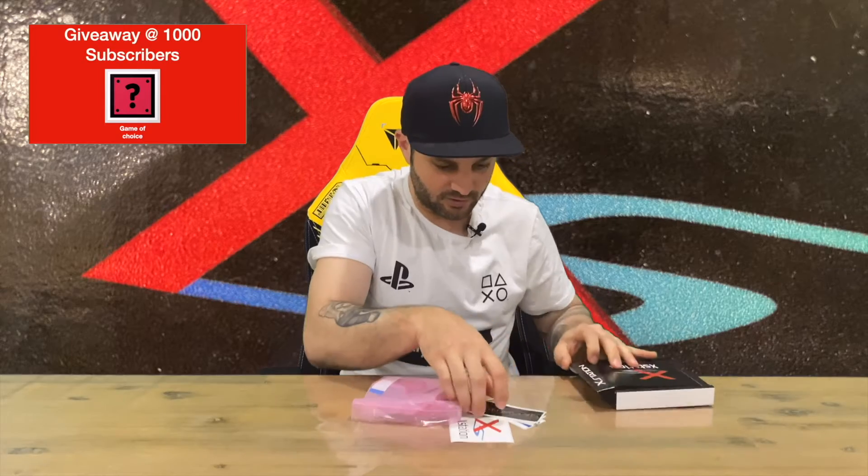Let me show you what comes in the box. We've got a few stickers here — Castle Mania, that's who I purchased this from — and then we've got the XStation and a few more stickers, so put them where you like.